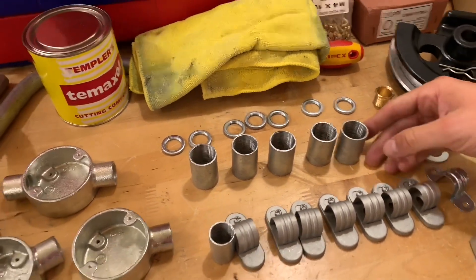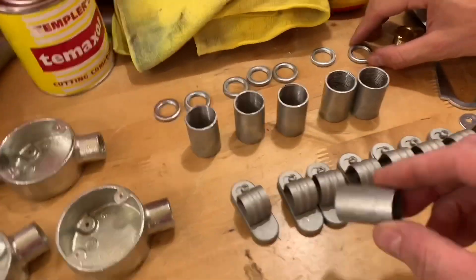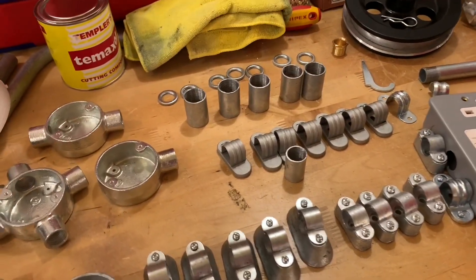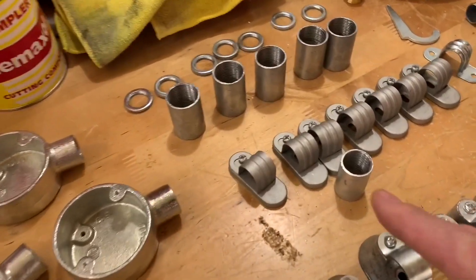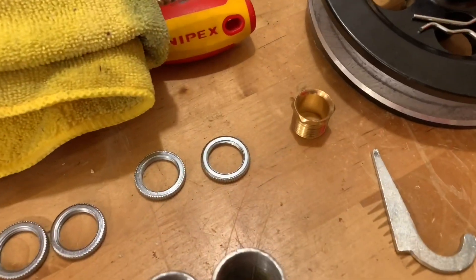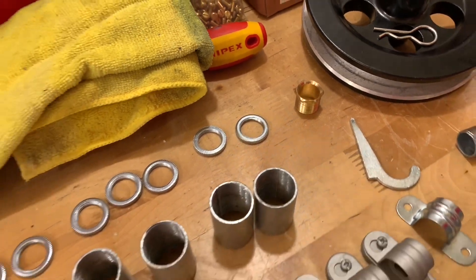We've also got some couplers — these are 25mm couplers here, and a 20mm one. The common conduit sizes are 16, 20, 25, and 32mm. The coupler threads onto the conduit itself, and at the back we have a male brass bush used to attach it to a box. Female bushes are available too.